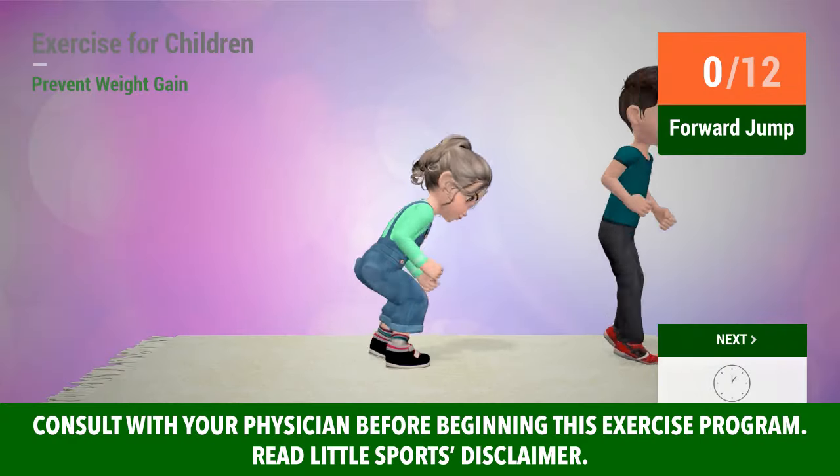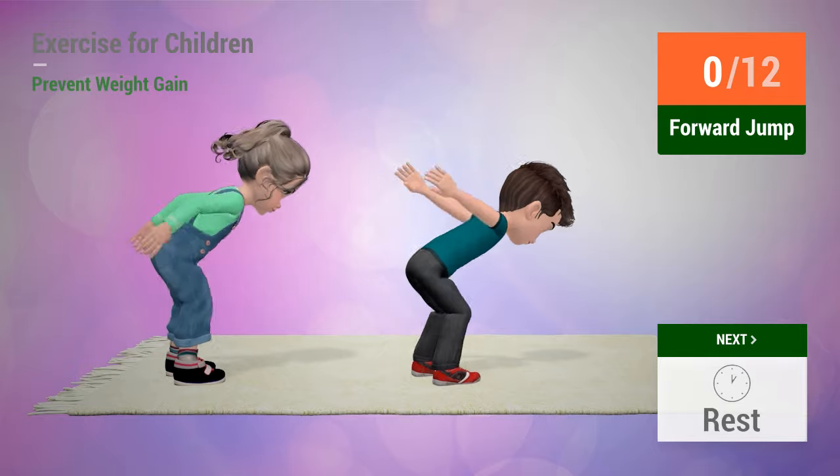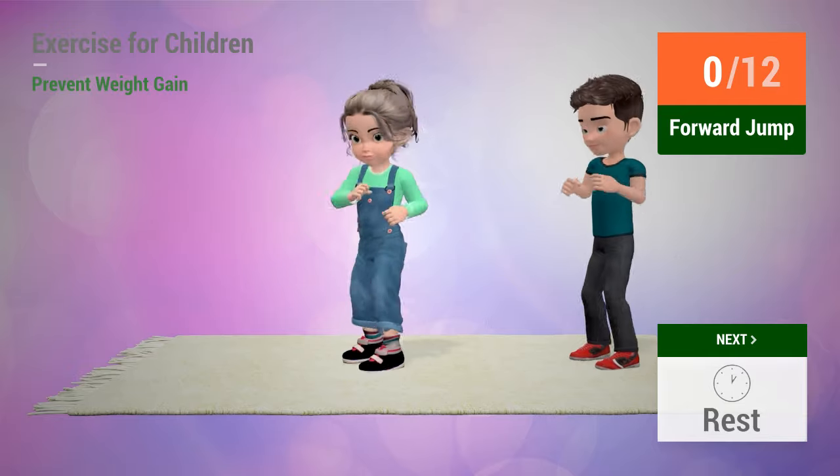Up next: Forward jump. In five, four, three, two, one. Go!